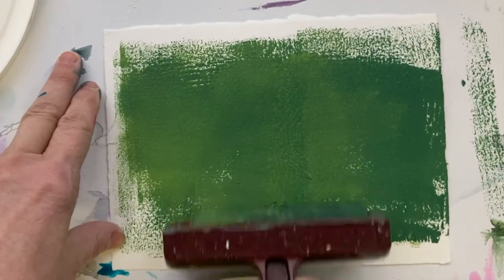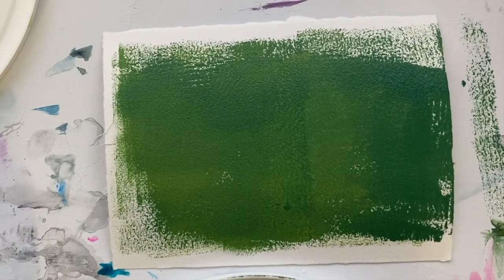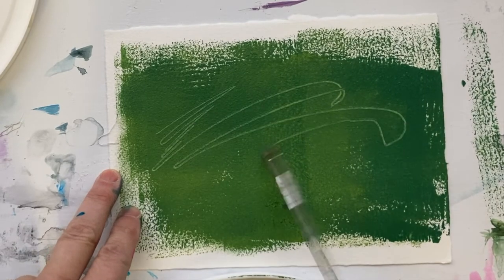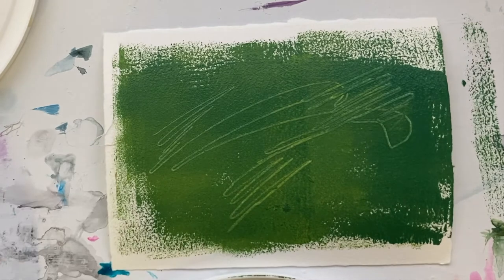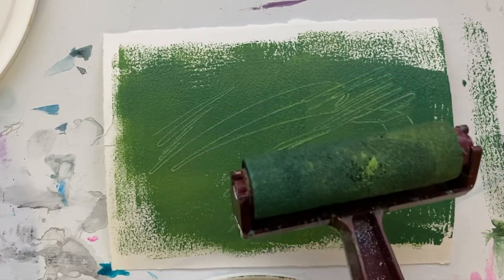The other thing you can do is take a brush and just scrape back into it. So you're getting two tips in one today. That's the tip of the day: using a roller to apply paint.